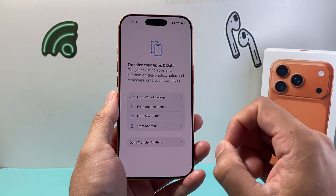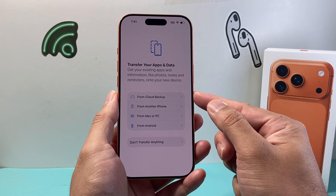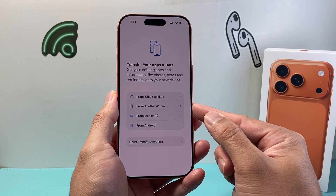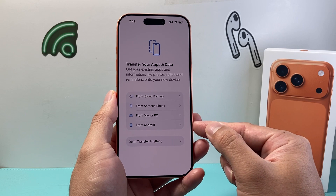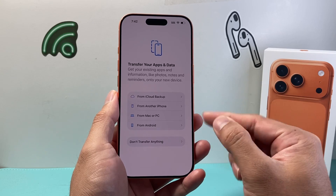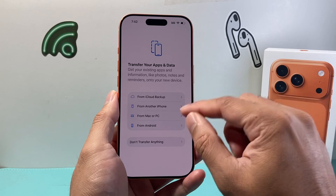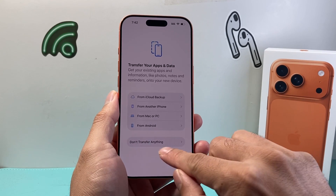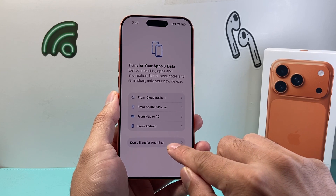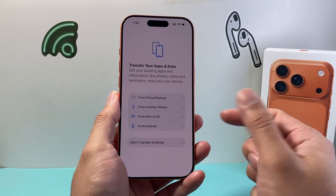This is the important step around activating your new device. If you're moving from another iPhone, you can basically back up from your iCloud. If you have another iPhone nearby, you can also do that. Or if you're moving from Android, you can do that. And also, if you have a backup on your Mac or PC, you can follow any of these steps to recover your previous data from your other device to the iPhone. Or you can simply choose not to do any of that. I'm going to select don't transfer anything, but for your case make sure you follow through one of these — each one is slightly different.